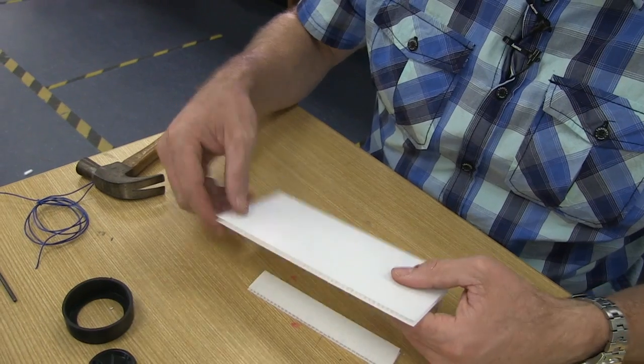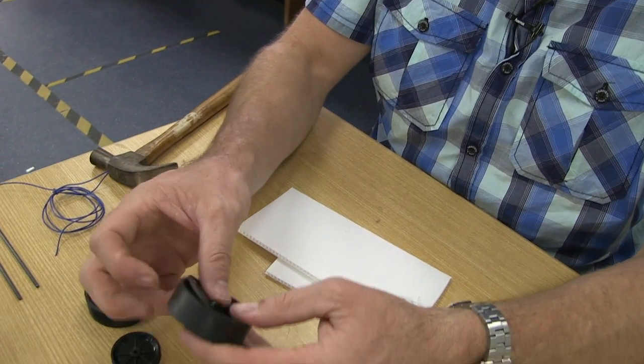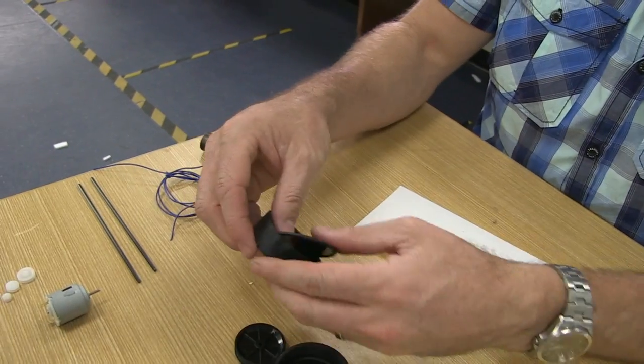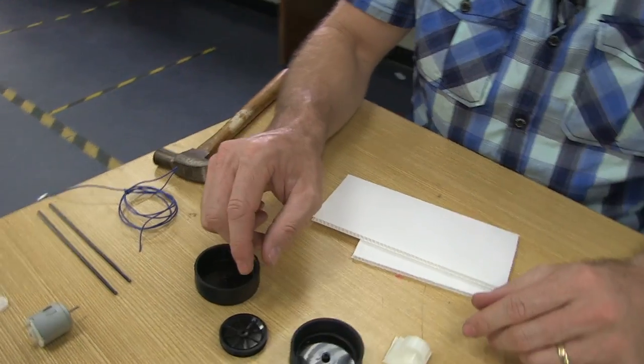Let's put together our wheels. We take a wheel and a tyre and push them in together, like so. Then the same for the other one. We've only got two tyres, so we leave the other wheels with nothing on them.